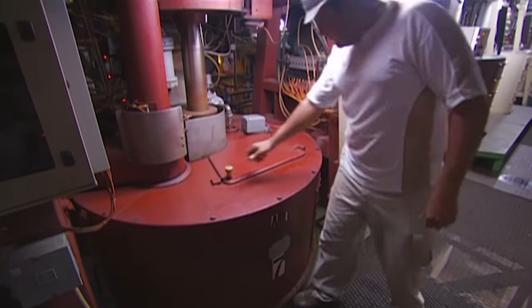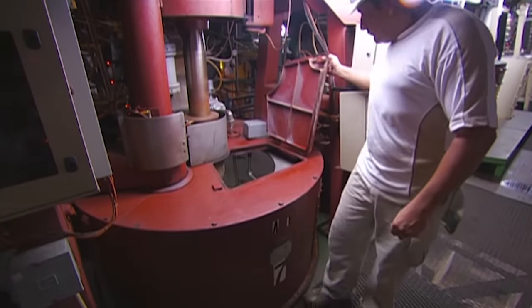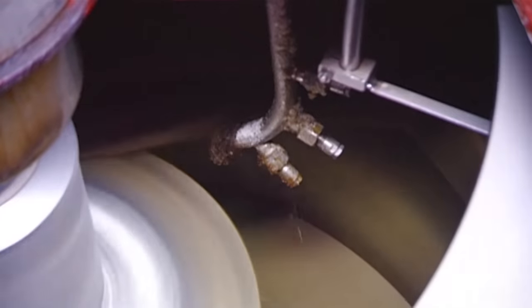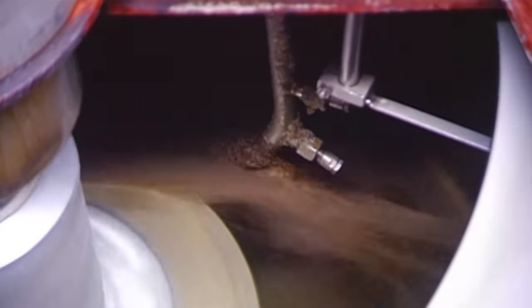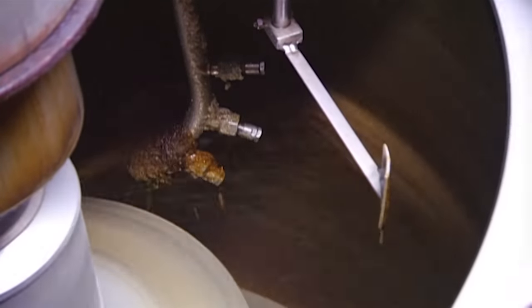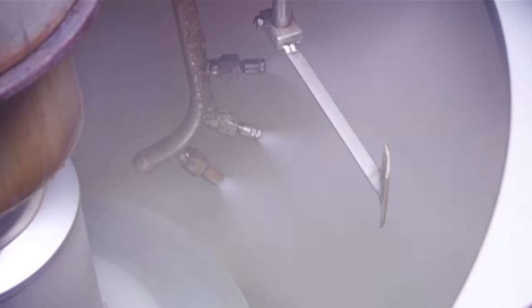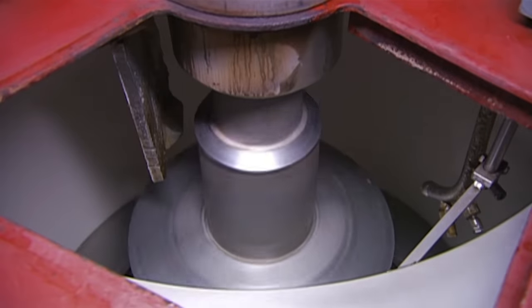It then goes into a high-speed centrifugal machine to remove the sugar crystals from the uncrystallised syrup. Inside, the sugar spins at 1,200 revolutions per minute. This action draws the molasses to the outer shell of the machine, while the crystals remain in the inner basket. Sprays of water wash the crystals, then the water is drawn out, so only the crystals remain.